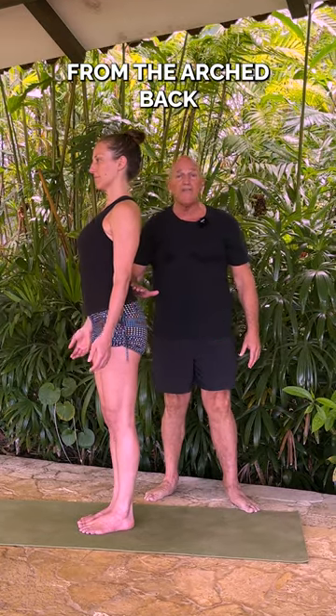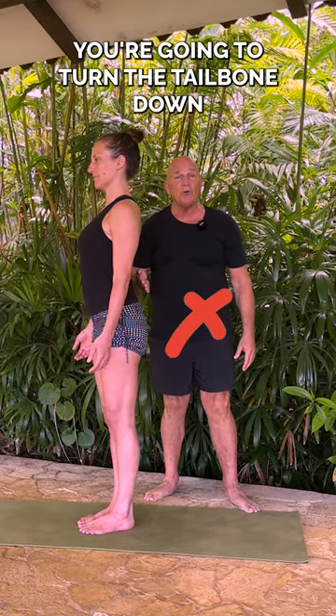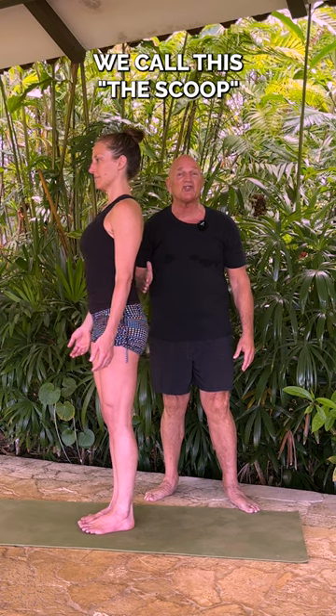Now I'm going to have Lana arch her back for a second. From the arch back, you're going to turn the tailbone down. We call this the scoop.